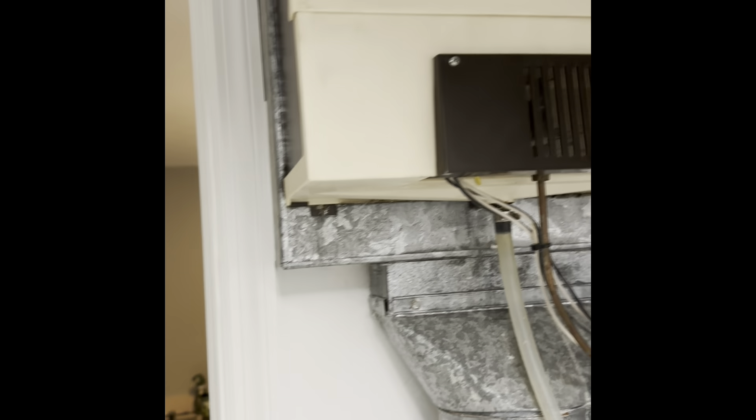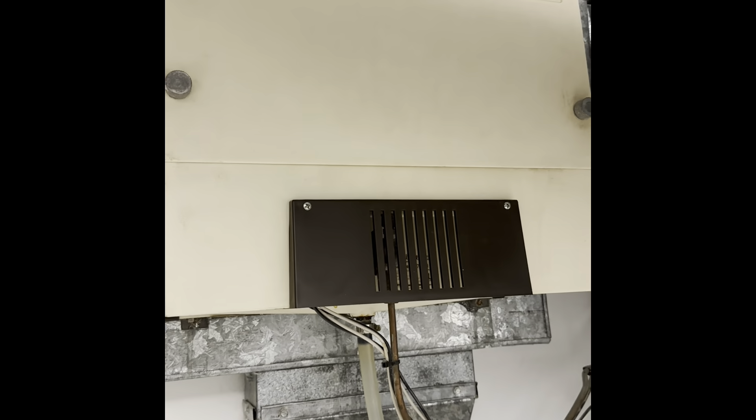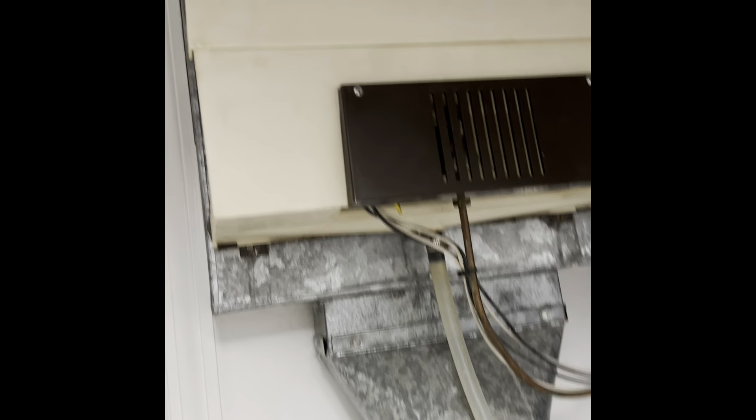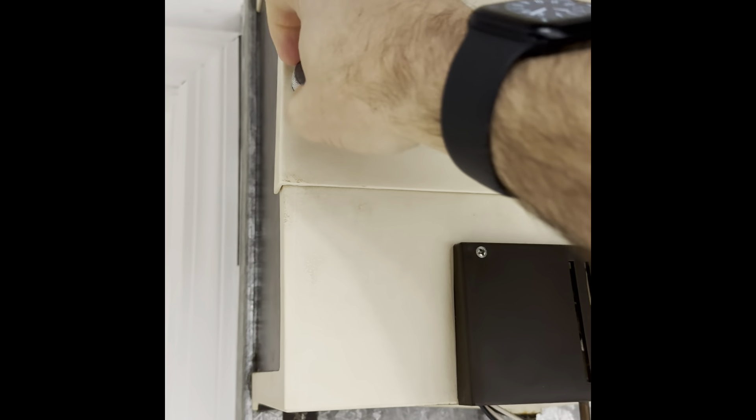Hey YouTubers, once again another repair video. This one's not that big a deal but I want to talk about it. Basically this is an Aprilaire humidifier and they use these big old filters. This one has never been replaced in its entire life, so I'm gonna go ahead and take care of it. Let's open this dude up.